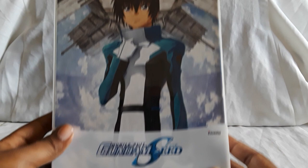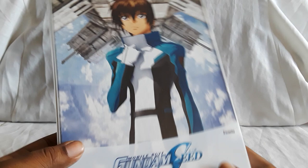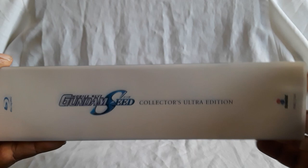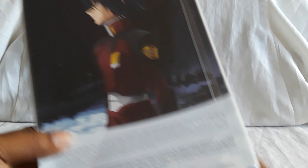So here is the box. It is quite tall, and this is a plastic sleeve that comes off — I'll get to that in a second. Now I did take out all the contents just to make it easier for me to hold. The Collectors Ultra Edition is by Right Stuf and Sunrise, who have been releasing all the Gundam series. On the front you have Kira, and on the back you have Athrun.